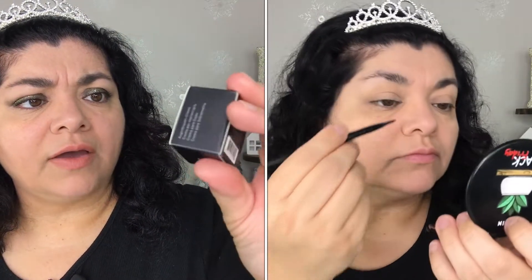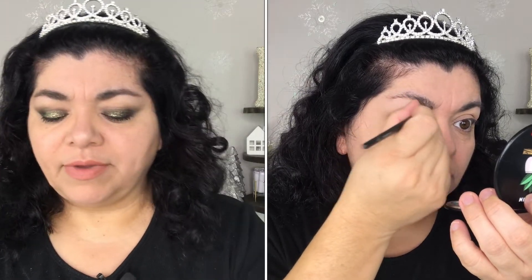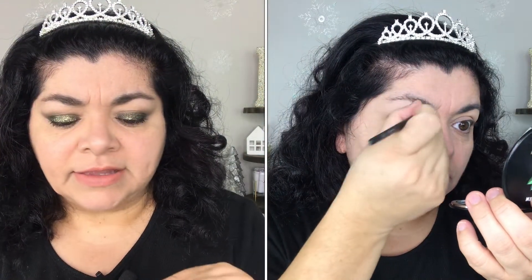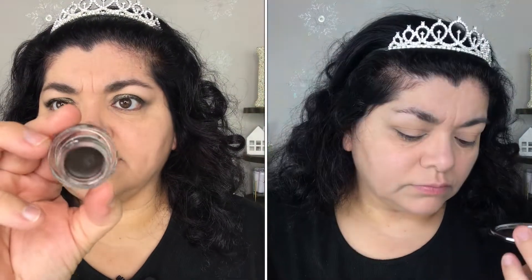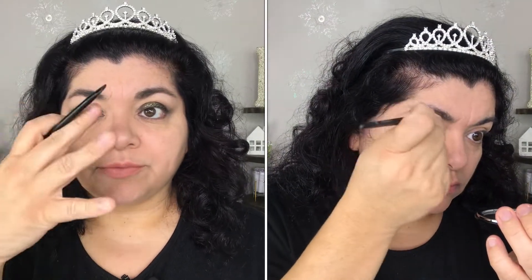The next item is the Morphe Brow Cream in the shade Chocolate Mousse. It says 'blend the rules.' This is supposed to be a brow cream and it comes in a little pot, just like this. It doesn't smell like anything. Since it's an eyebrow cream, you're going to need some type of small brush that can work on your eyebrows.